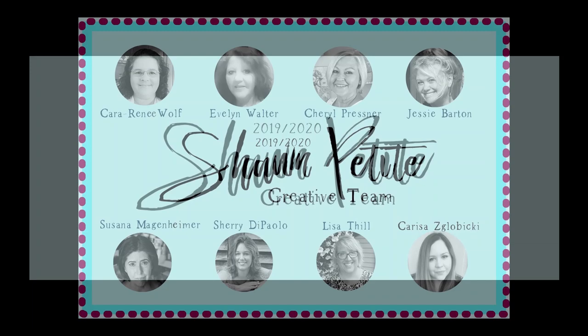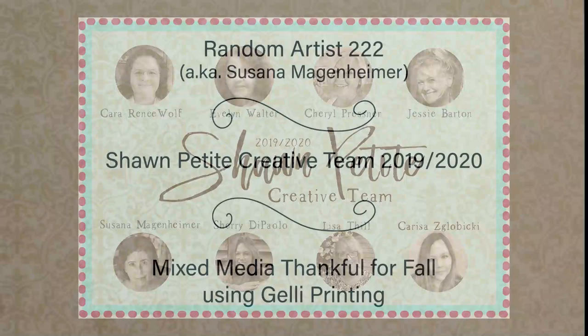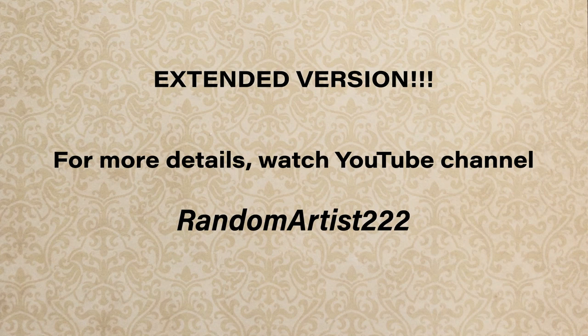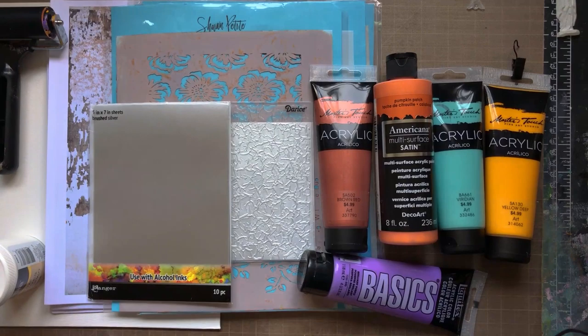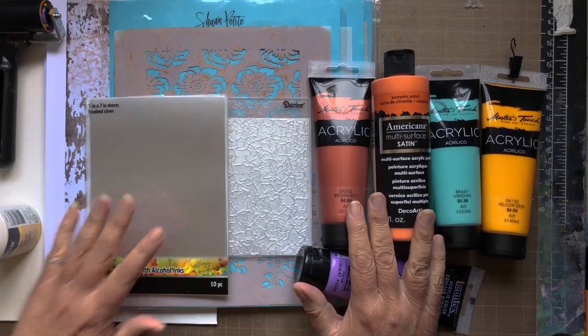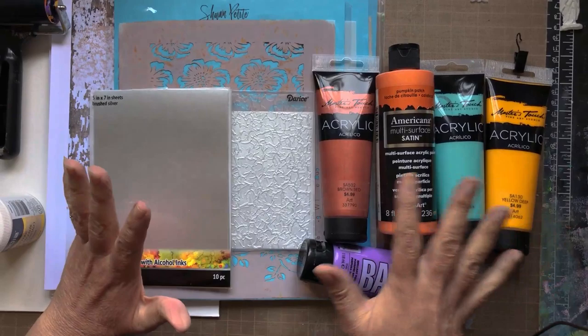Hi, this is Susannah Magenheimer, also known as Random Artist 222. This is my project video for Sean Petit's design team. Please note, I do have an extended director's cut version on my own YouTube channel, RandomArtist222, all one word, for those of you who want a slower and more detailed video. These are the products I'll be using for today's video, and the theme of my piece is thankful for fall, because I've waited all year for the cool crisp weather to return. The beauty of these products is they can be varied to your personal taste.